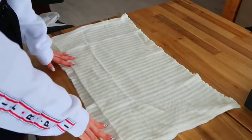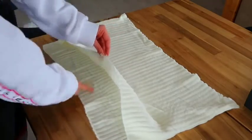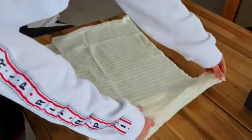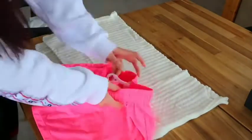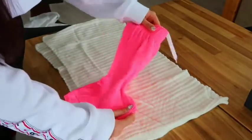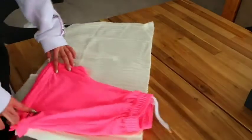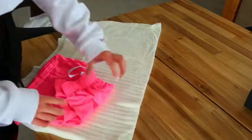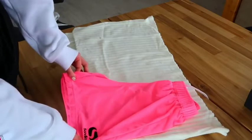Now we have two pieces: the top part and the bottom. We don't need the top, so I'll put it aside. The front of the sweater is going to be the front of the shorts, and the back will be the back. We're going to utilize the already-sewn side seams of the sweater for the sides of our shorts. Now I'll take my reference shorts, fold the back away, so I can see the front arch shape. I'll lay it on the bottom piece of the sweater — it fits the width, but we need a little extra fabric to fold for the elastic band, so I'll slide it up until I have enough space.